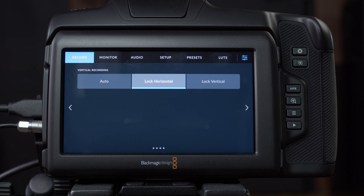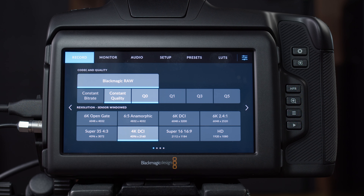The next page lets you specify whether you're shooting horizontal or vertical. I never shoot vertical — not shooting for TikTok — so I leave it at lock horizontal. I don't want to leave it at auto and have it choose for itself.